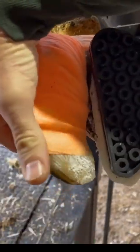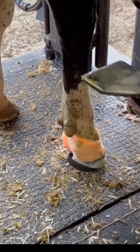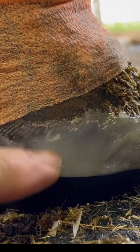Now we'll put this foot down, and you'll be able to see why I apply that glue to the side of the hoof. Putting that glue on the side just adds to the surface area for that glue to hold on to, and it helps with block retention.